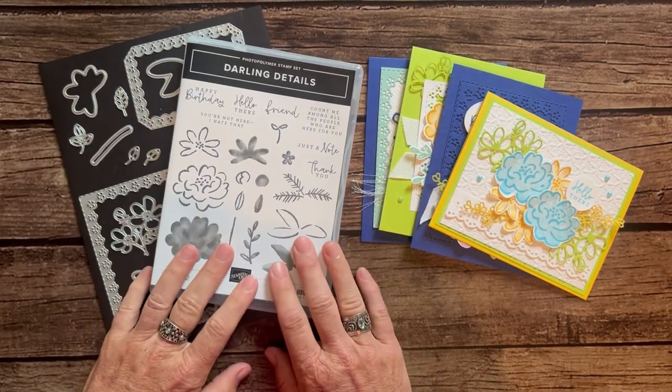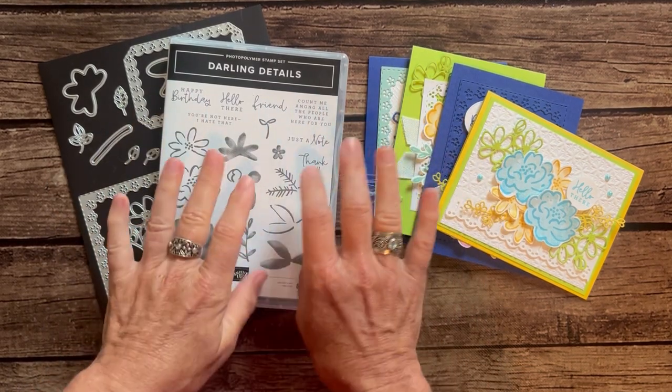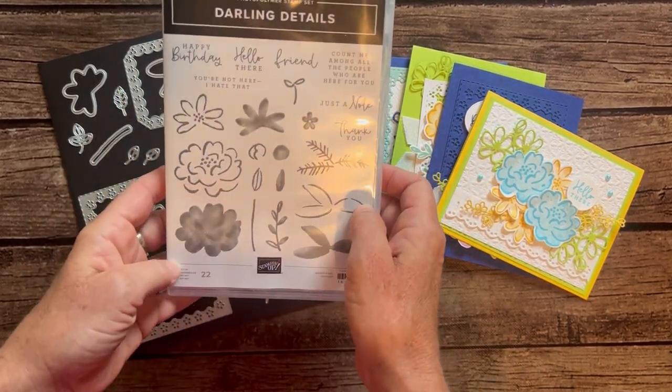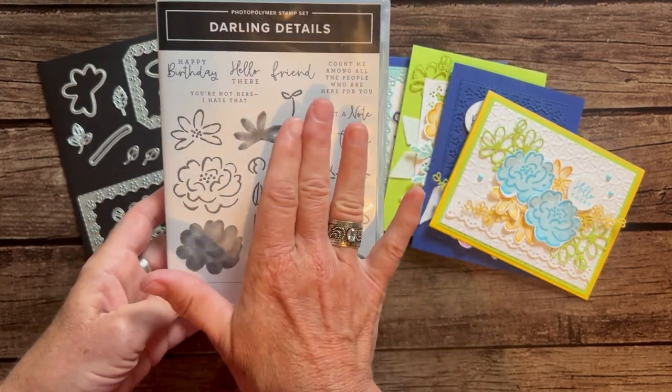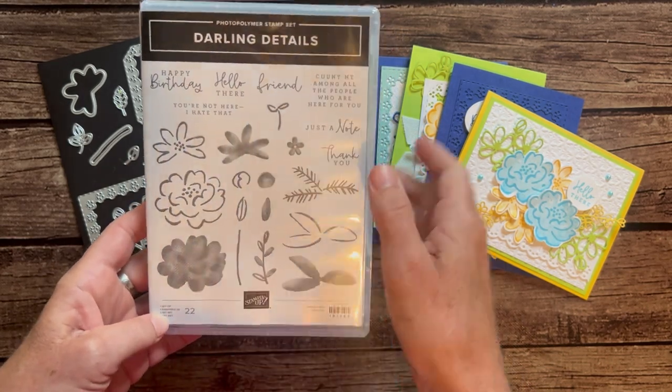Hello friends! It's Amy Ferlici at the Gathering Inkspiration Stamp Studio, and today we have our latest class to go to share with you, featuring the beautiful, gorgeous Darling Details Stamp Set. I absolutely love this stamp set because of all the details — that's surely why they called it the Darling Details Stamp Set.